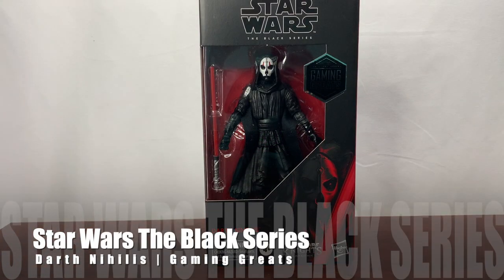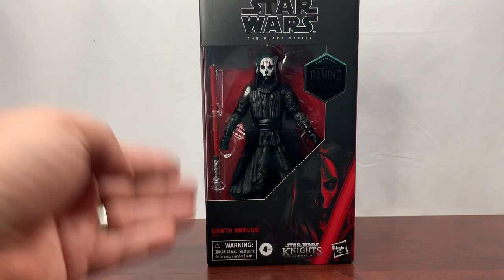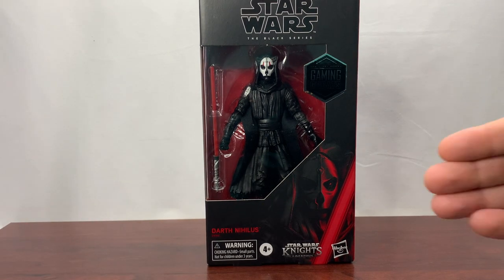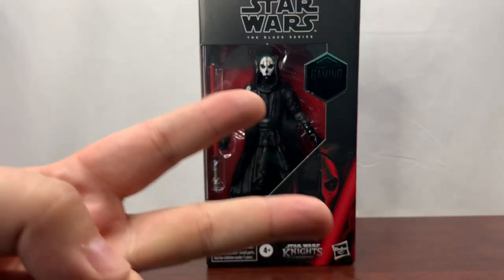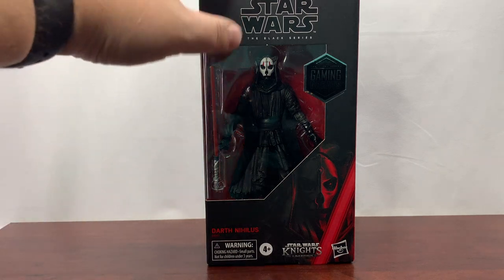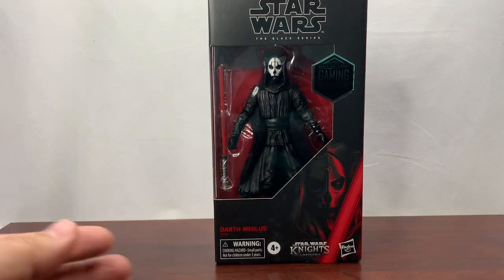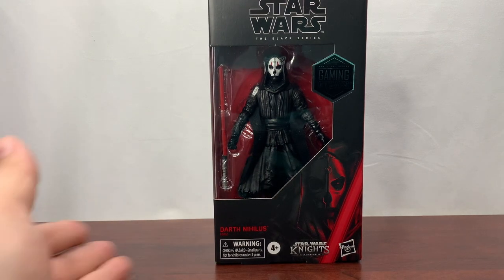We have another Star Wars The Black Series figure — this time it's a GameStop exclusive Gaming Greats, and this is Darth Nihilus from Star Wars Knights of the Old Republic 2. It's been a long time since I played this game — I think it came out like 15 years ago. You can get it for 10 bucks right now on Xbox if you want to go ahead and play it.